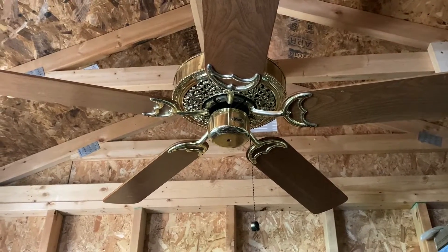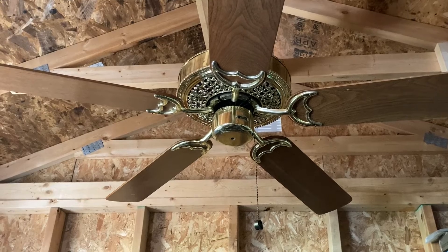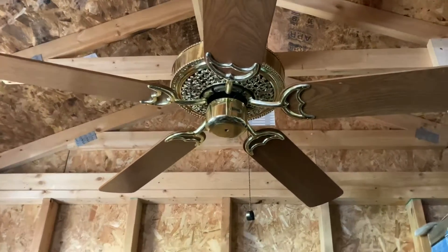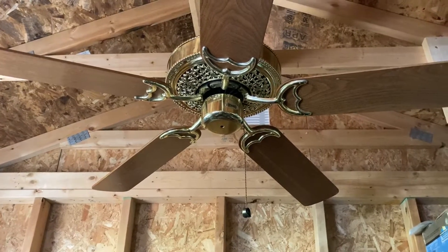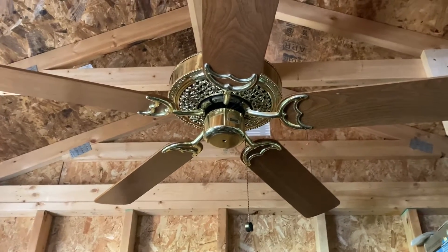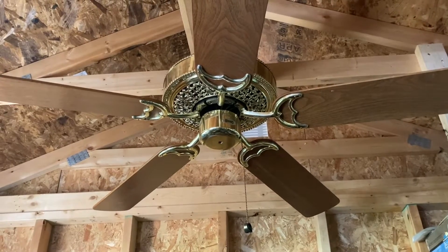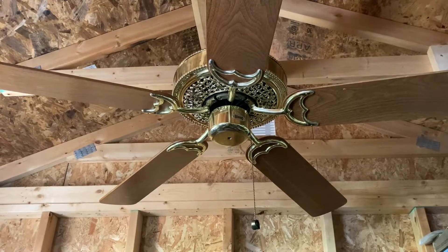Hey y'all, this is Vintage Siren Fan Collector back with a ceiling fan video. Today I have an Emerson Crown — I don't know the exact year, but this is definitely an older version. There were two versions of the Crown; this is the builder version, and it's got a K55 motor in it, like my Emerson Estate. It's a 56-inch fan.